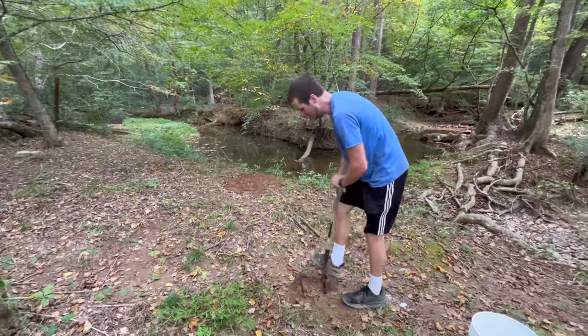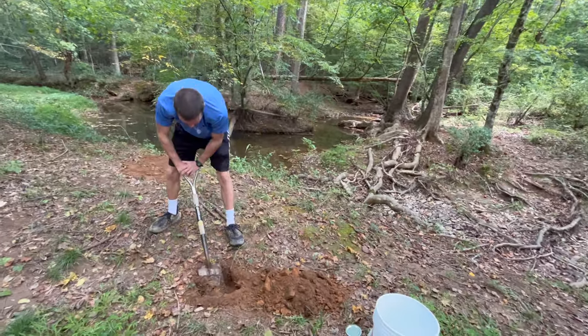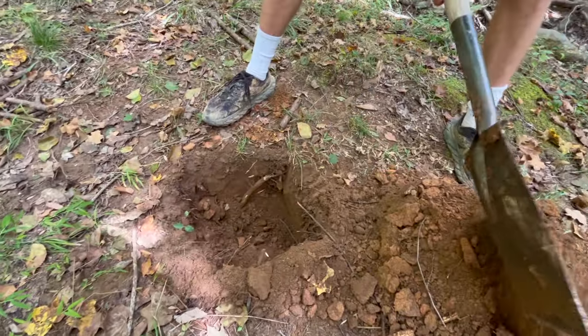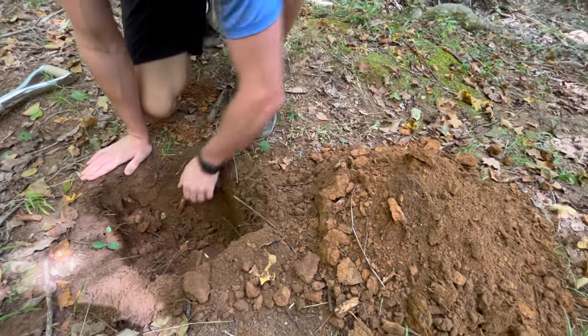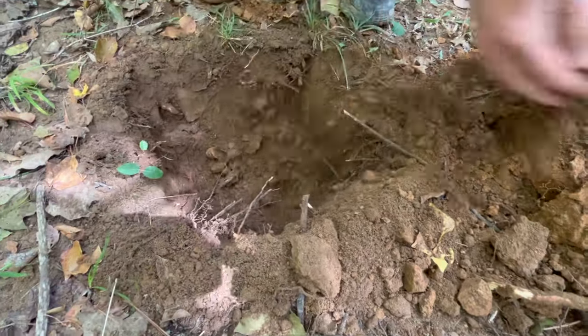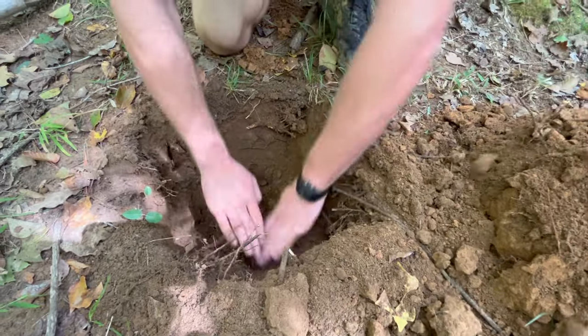The first step of this process is to source the soil that you have access to by digging it out of the ground. When you're sourcing your soils it's important to dig down past the topsoil layer to get into the subsoil. Topsoils are high in organic matter which can take away from the structural stability of your mix.